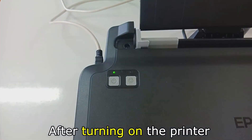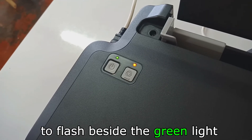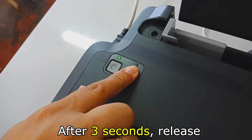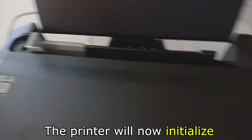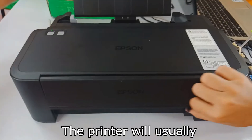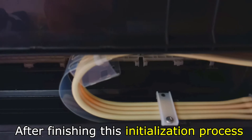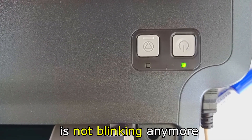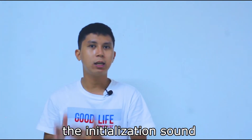Step four: Initializing. After turning on the printer, you will see a green light blinking. Wait for the red light to flash beside the green light, then long press the red light button. After three seconds, release. The printer will now initialize. Normally you will hear this sound. The printer will usually initialize for about 20 minutes. After finishing, you will see that the green light is not blinking anymore and you will no longer hear the initialization sound.